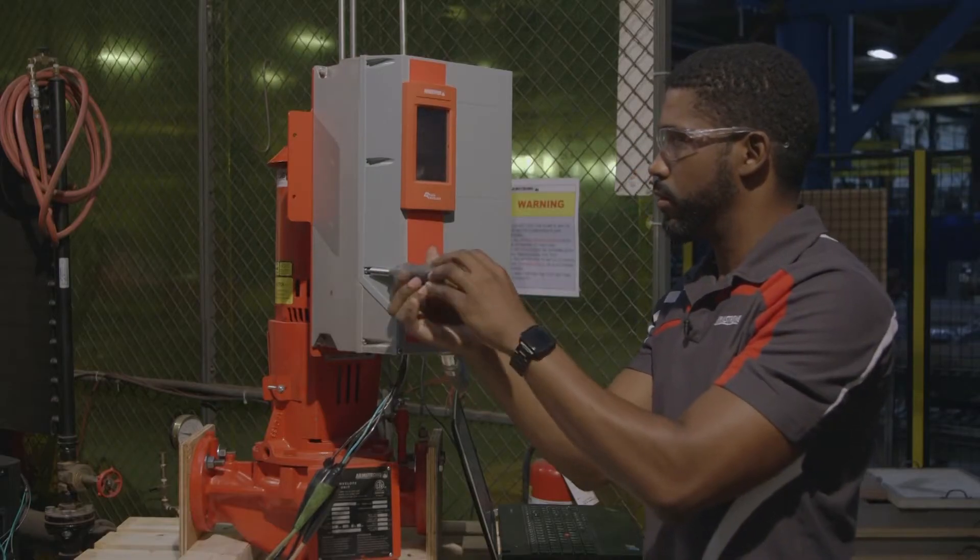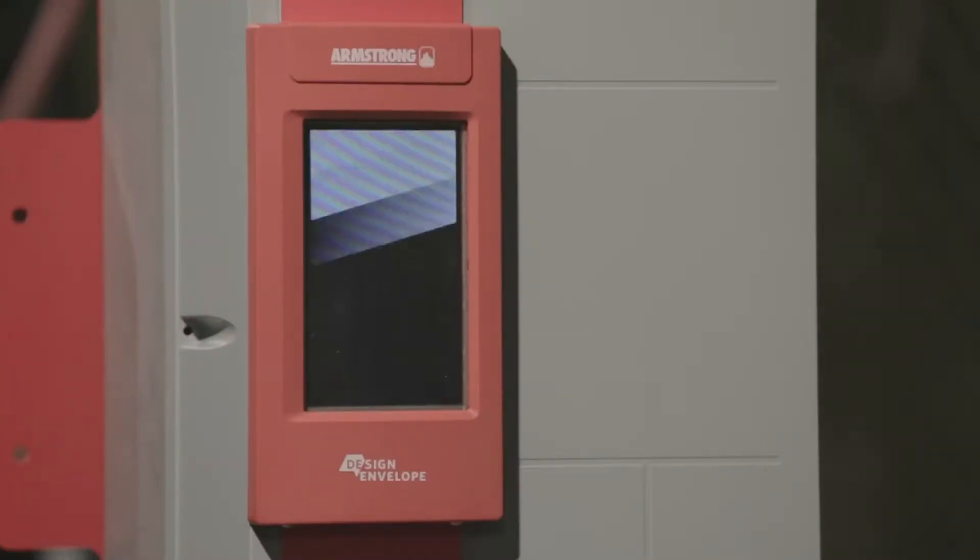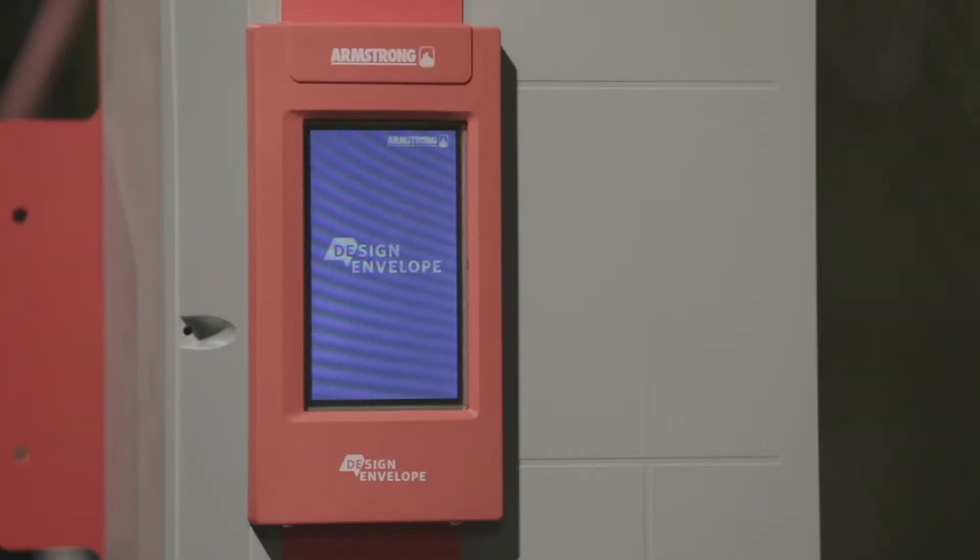The DEPC on the retrofit kit will be pre-programmed to control the drives, with pump sensorless data pre-loaded. Pump programming settings will still be required to be done on site.